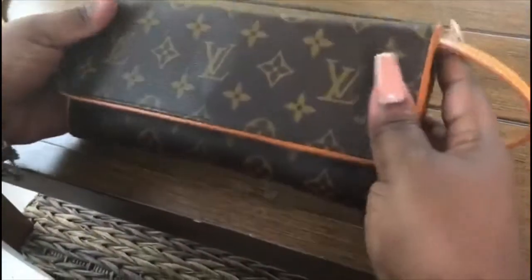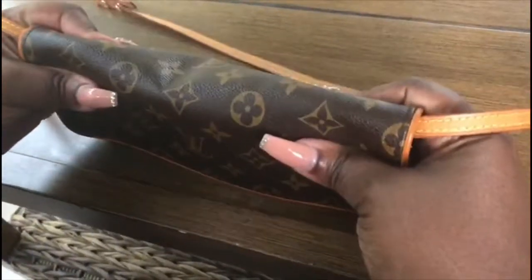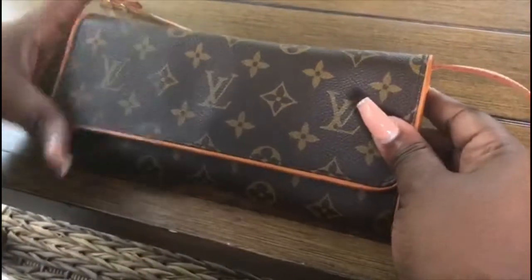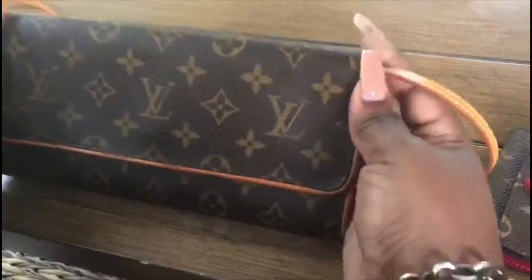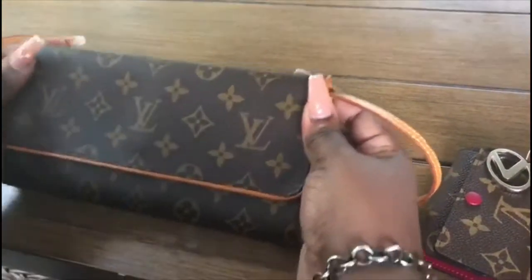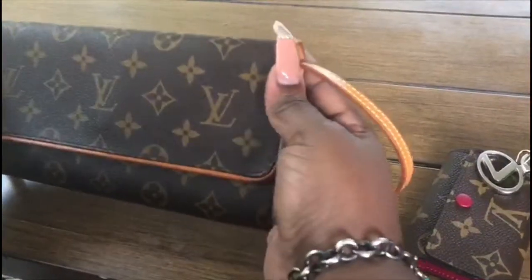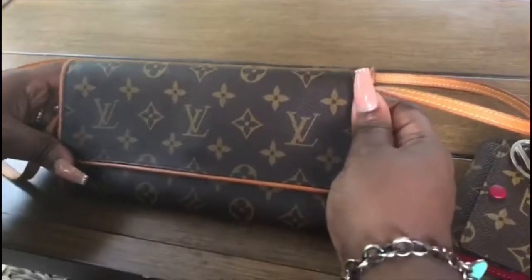You can wear it as a clutch or a side purse. It's an extremely durable bag — I keep saying bag but it's actually a purse. I'm just in love. I've worn it a few times and everyone has given me great compliments. If you're not looking for anything too big or too small, this is the right size. Remember, this is the GM — the largest size in this style.